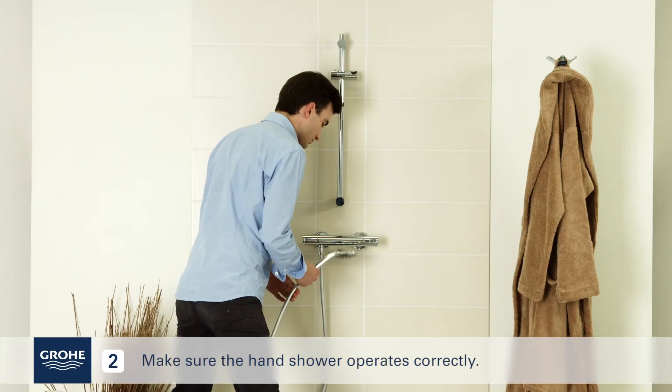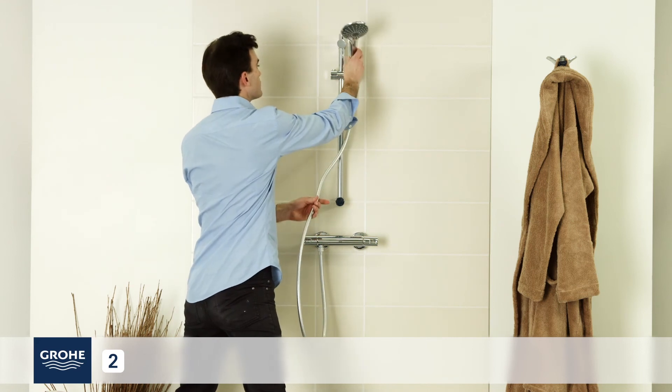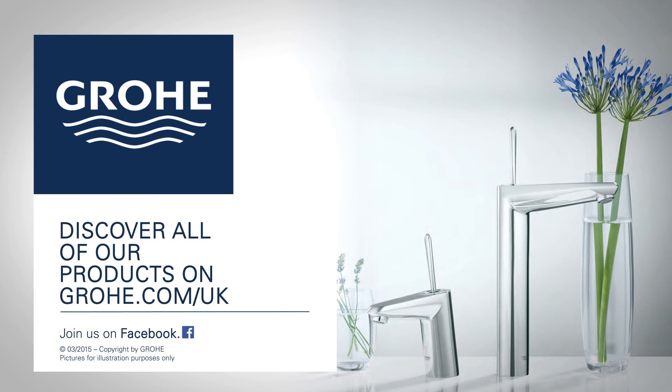Make sure the hand shower operates correctly. Congratulations! You have finished installing your new Grøy product.